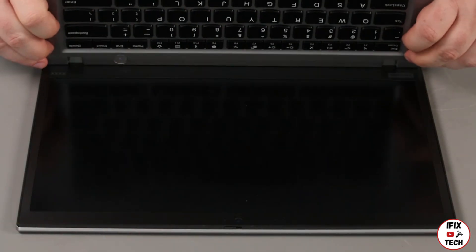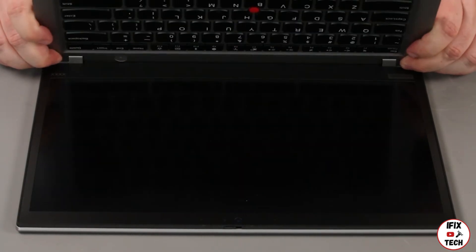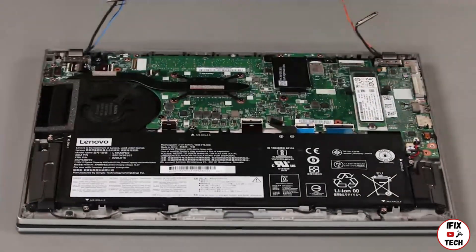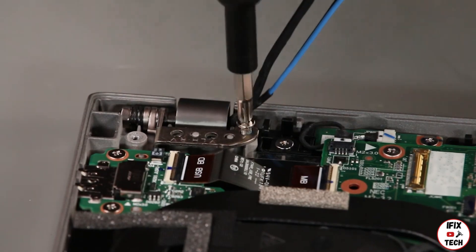Place the base cover assembly onto the hinges and close it onto the LCD unit. Install three screws into both hinges.